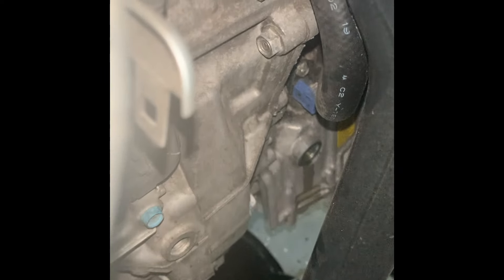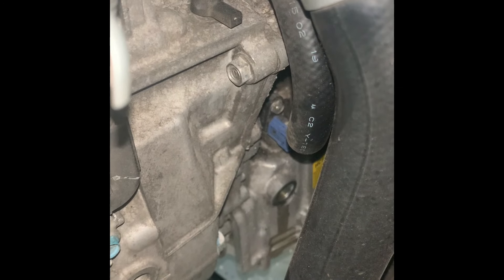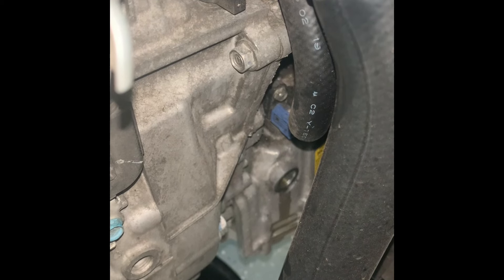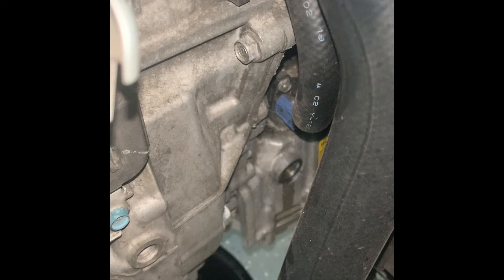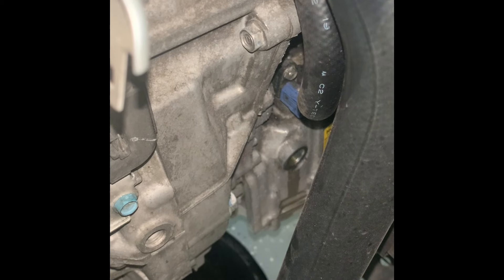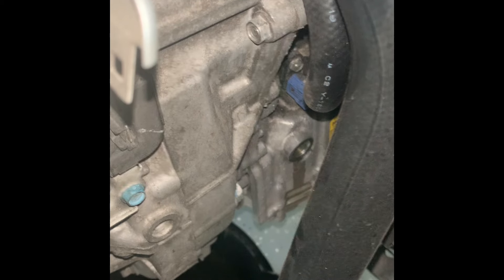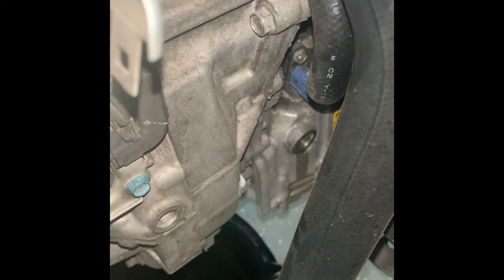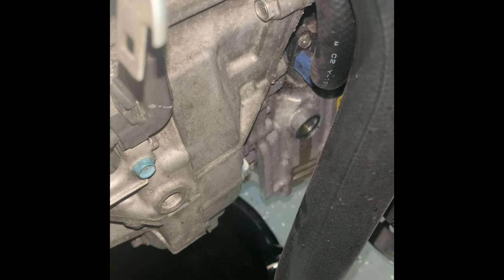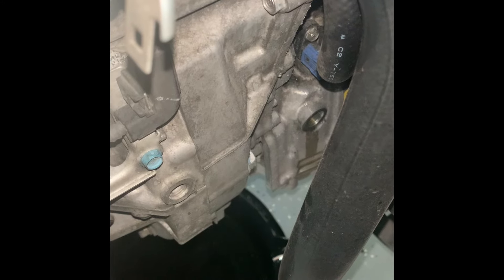Make sure your jack stands are all the same height so you know your vehicle is level — that's why it's important the fluid level in the transmission is correct. There's no dipstick, so there's no other way to check it. This is the only way you know you have the right amount of fluid in the transmission.